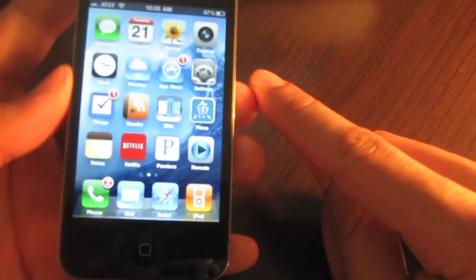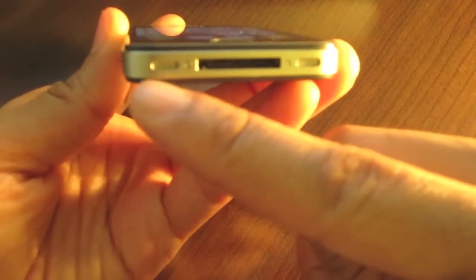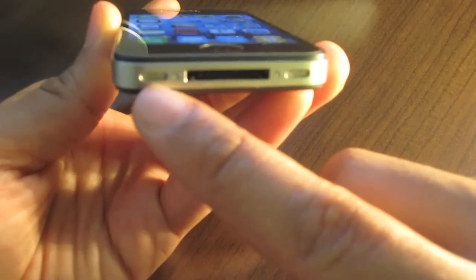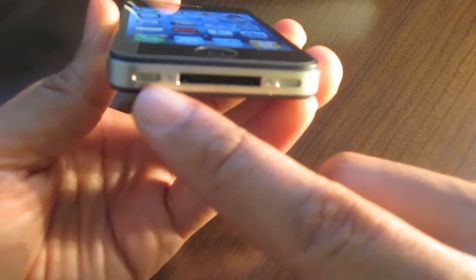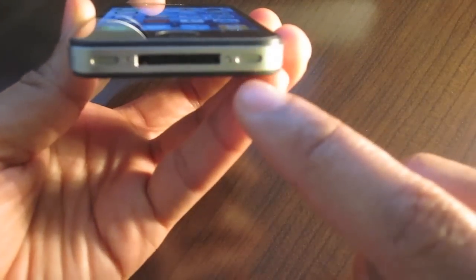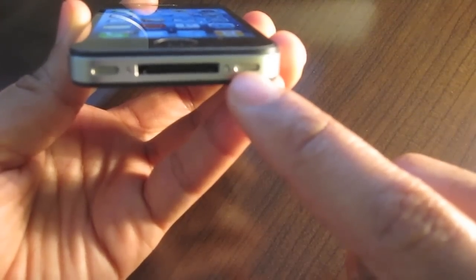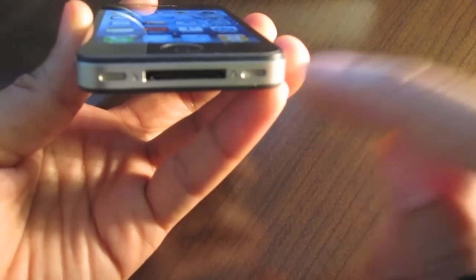One basic question you're always going to get is: why does only one speaker work on the iPhone? The fact of the matter is that these two little holes here with grills that look like speakers — only one of them is actually a speaker. This one on the left side is actually a microphone, just like when you're talking on the phone. This is where your voice goes in. So you're only going to get sound emitting from the right side of your iPhone.